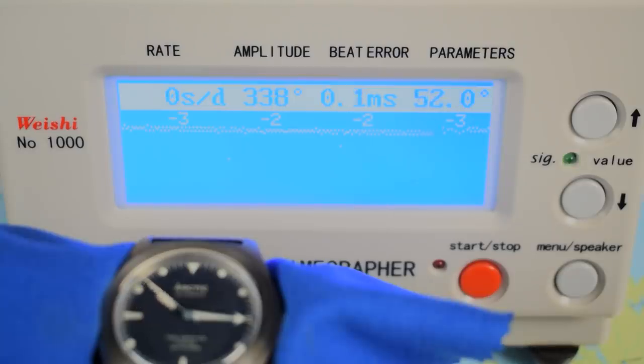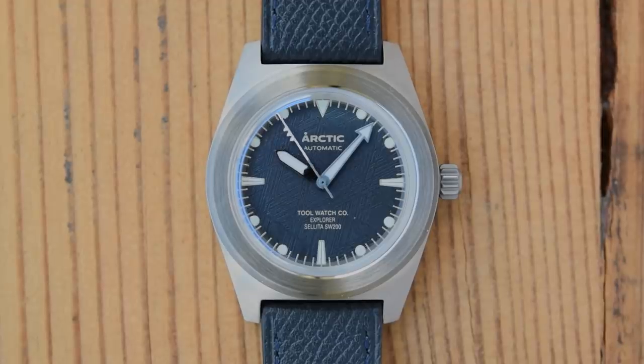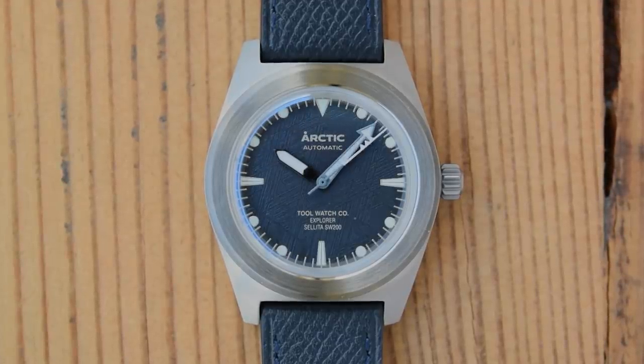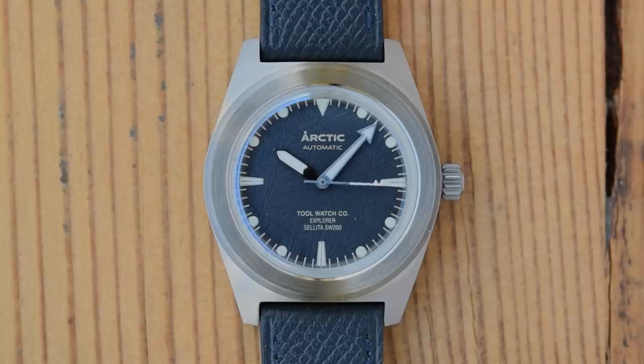The Sellita SW200 has 26 jewels, bi-directional winding, high beat at 4Hz, Swiss-made auto, 28,800 vibrations per hour, and a roughly 40-hour power reserve. People have been moving away from Sellitas this year as they look at Rondas, Swiss Tech, and various other movements, so it's nice to see one again in a watch for $400. Frankly Sellita plus titanium plus meteorite for $400 is actually a pretty good deal at this point in 2021.